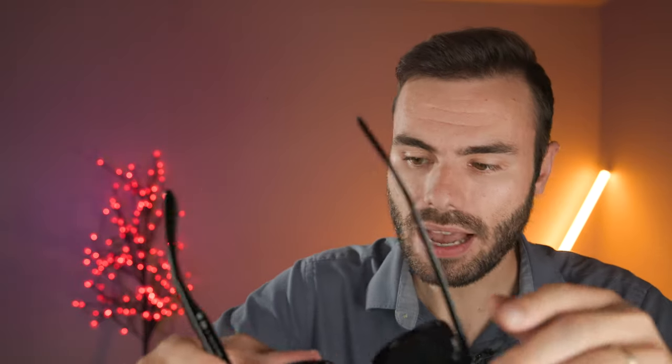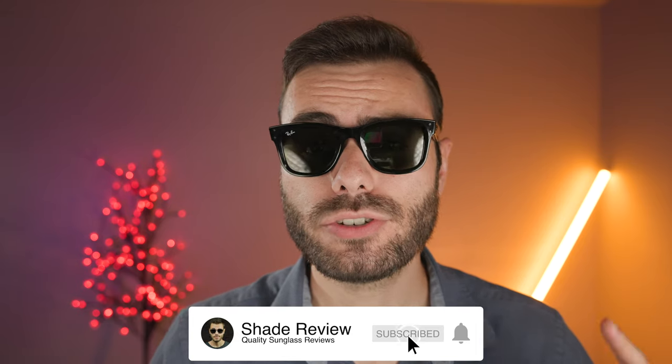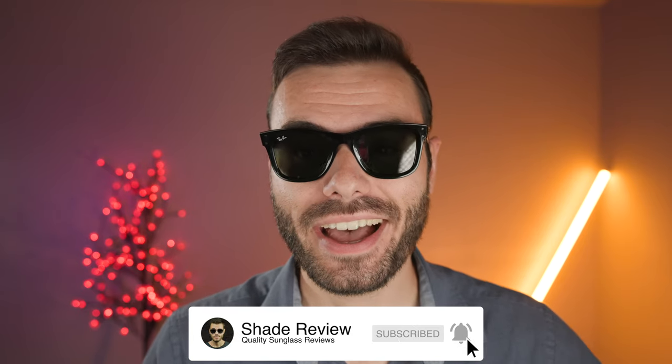Well, that's all for this video. Let me know what you think about these frames in the comments below — do you own these, do you love them or hate them? Or if you don't own them, what do you think? Are you going to stay away? Let's start a conversation in the comments. Thank you all so much for watching. If you enjoyed the video, make sure to give me a thumbs up, hit that subscribe button, and I'll catch you all in the next one.